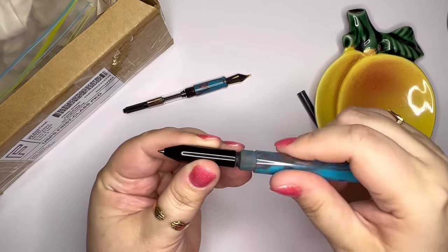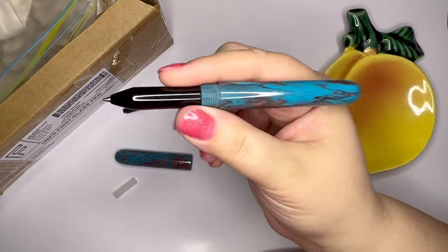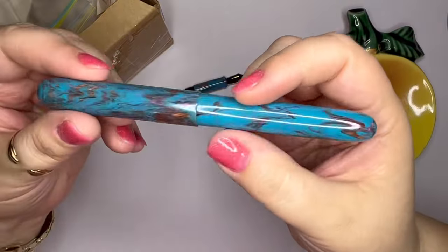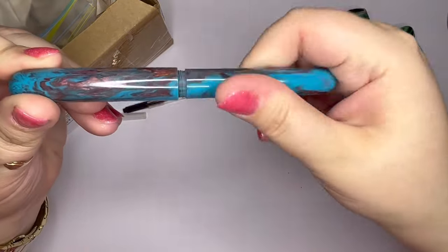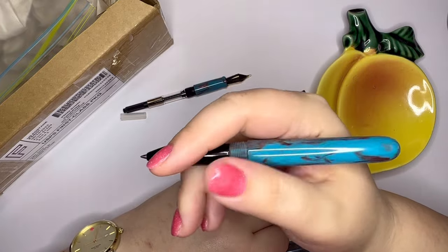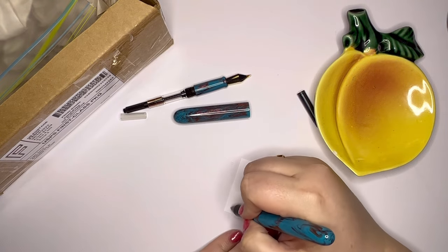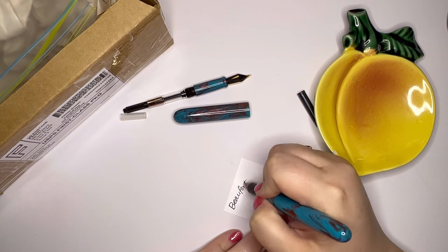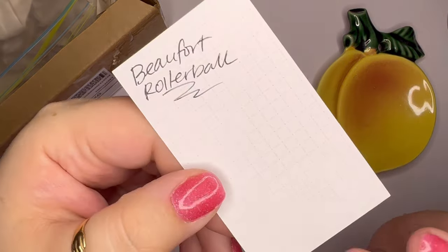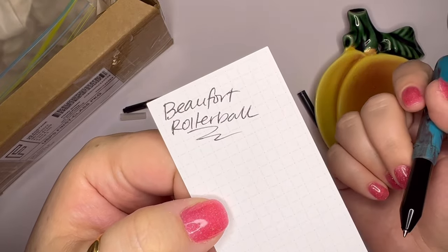Just screw it right on. This rollerball section is black ebonite, and you have a rollerball pen. So if for some reason I'm going somewhere and don't want to take a fountain pen but still want something special, I think this is a good option. I don't know if there might be some other refills that would fit. The rollerball is honestly not my favorite — I would rather have a ballpoint — so I may experiment and see if there are some ballpoint refills that would fit in here.